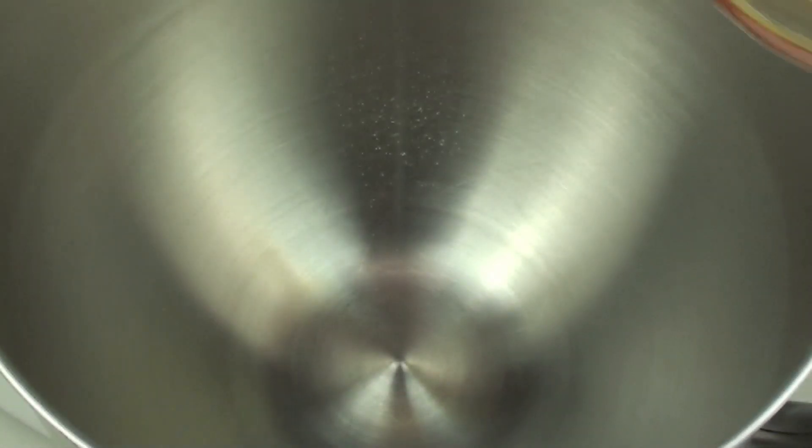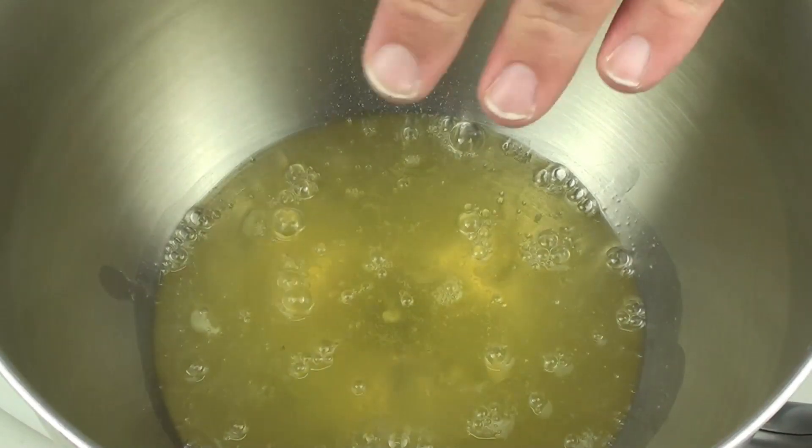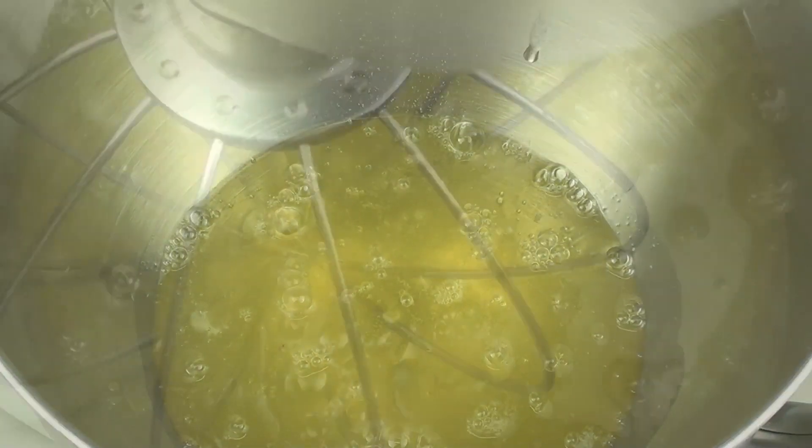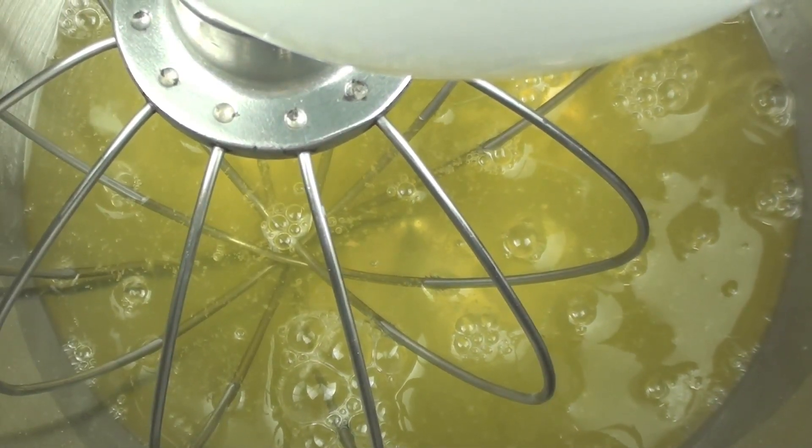We are going to pour these egg whites into our mixing bowl. When it comes to egg whites, make sure the bowl is completely clean. Using a hand mixer or a stand mixer, we are going to beat these up just until they start to froth up.